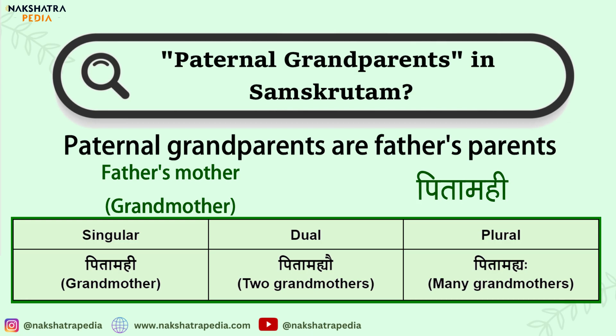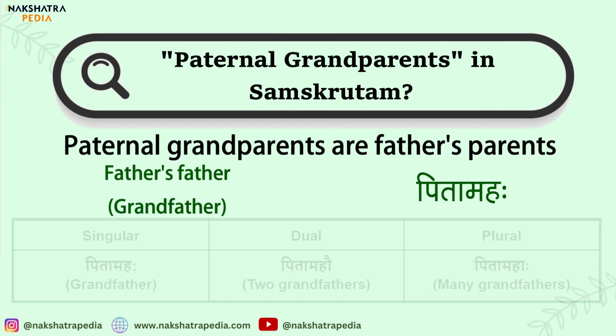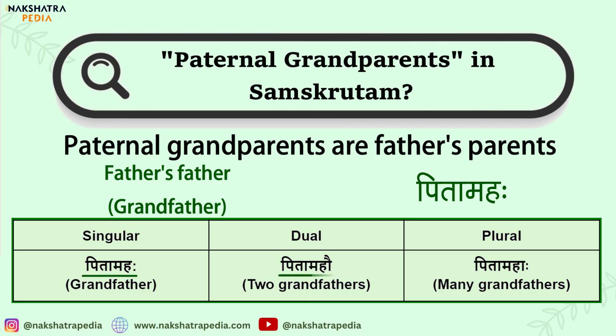For Pita Mahi, the forms are Pita Mahi, Pita Mahyao, and Pita Mahyaha. Whereas for grandfather, the forms are Pita Mahaha, Pita Mahao, and Pita Mahaha.